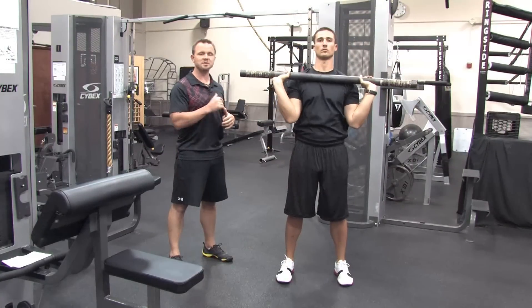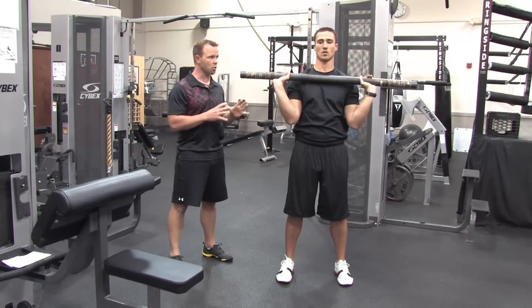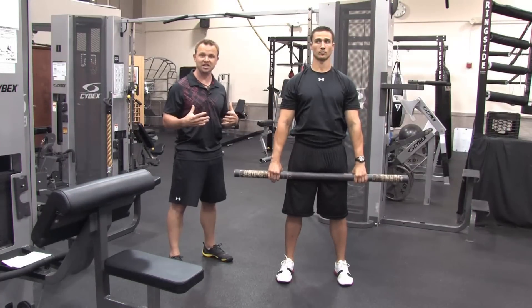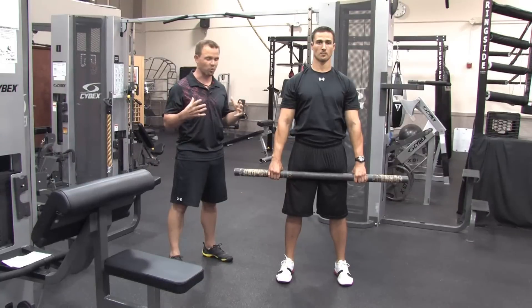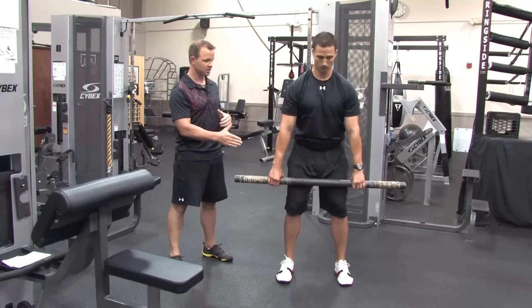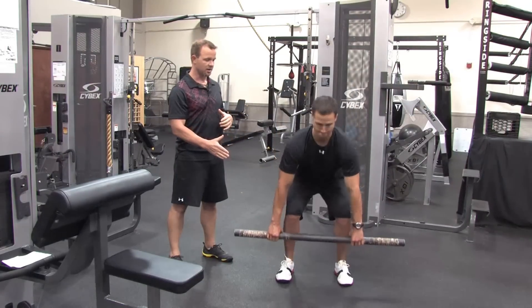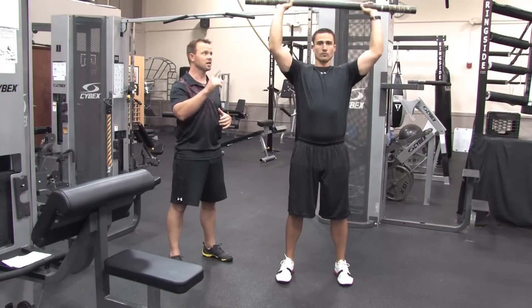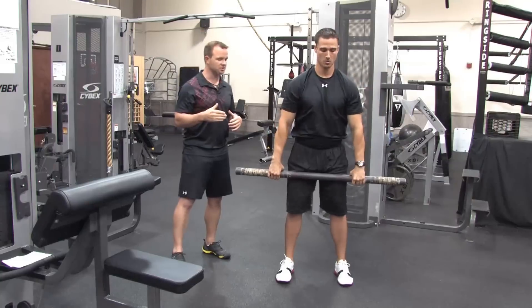You're going to do 10 reps of each of those movements with a controlled tempo, and then we're going to put it all together to make this more cardiovascular and a full-body workout. So we're going to go deadlift, immediately into a reverse curl, and then finish with an overhead press. Let's do it one more time with a little faster tempo.